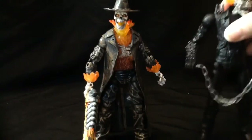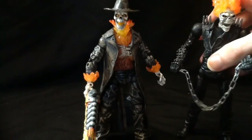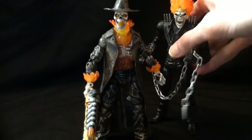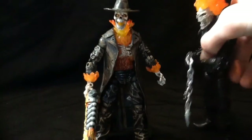There's Ghost Rider himself. As you can see, Ghost Rider is a teeny bit taller but they're about eye to eye.